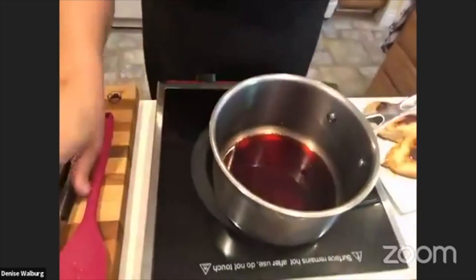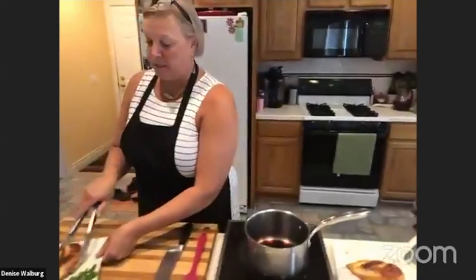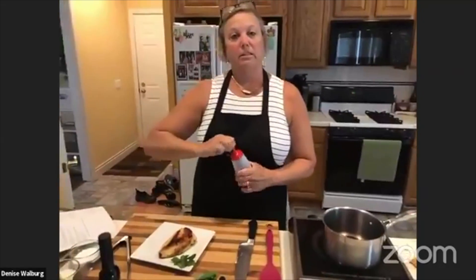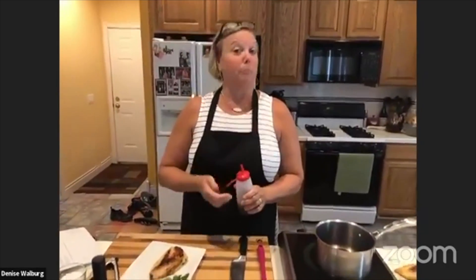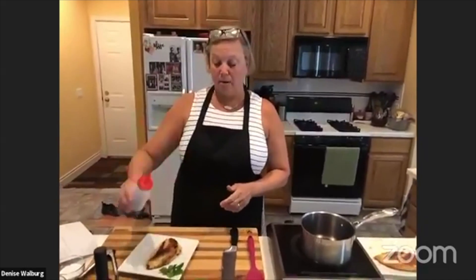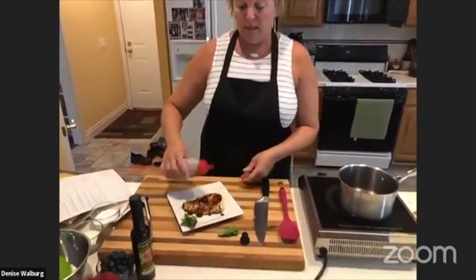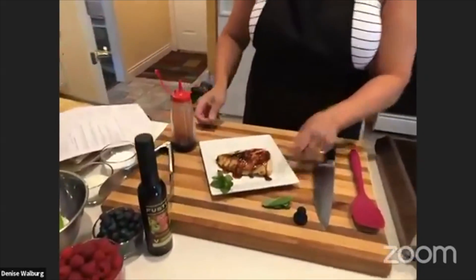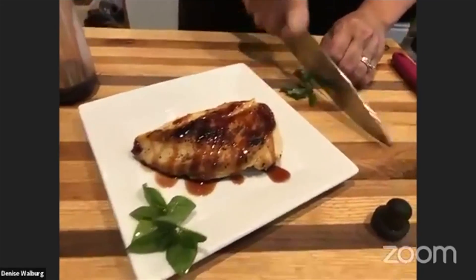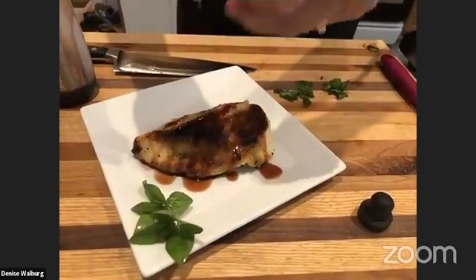Now I'm going to pair it with some chicken breast that I cooked ahead of time — sautéed in basil olive oil, or you could grill it especially this weekend. Serve it up like this with roasted potatoes, and drizzle the cherry reduction I made earlier right over the top. Then garnish with a little fresh basil.